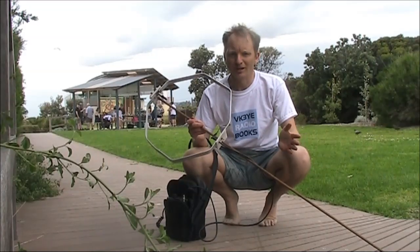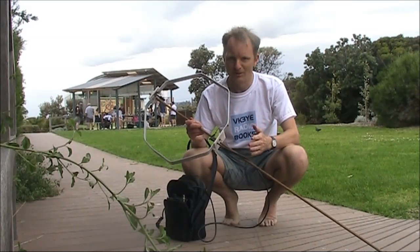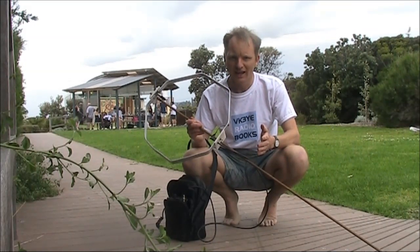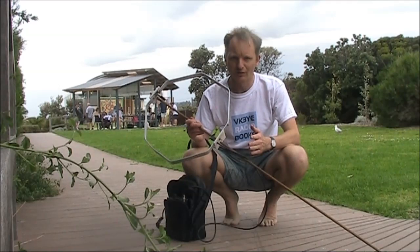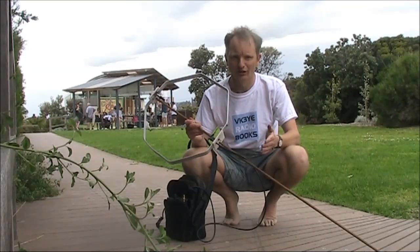If you want to get more from amateur radio, check out my ebooks: Hand Carried QRP Antennas, Minimum QRP, 99 Things You Can Do With Amateur Radio, and Getting Back Into Amateur Radio. They're available in electronic form for around $5 US. Just visit my website, VK3YE.com, or search their titles on Amazon.